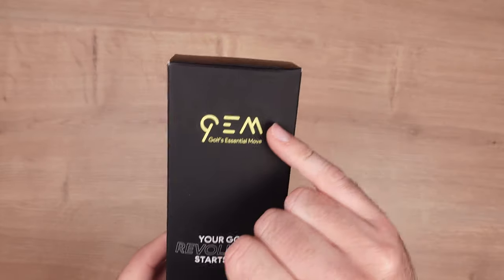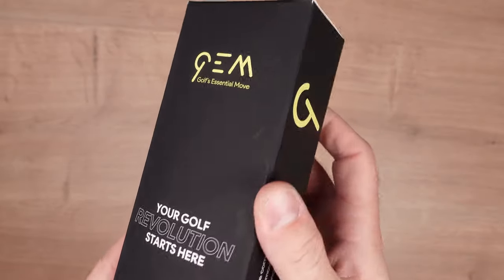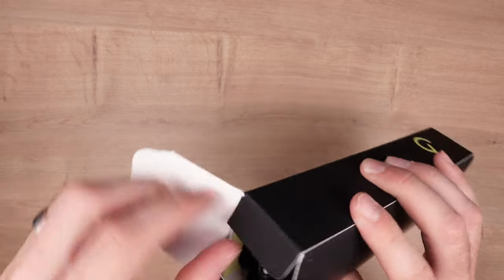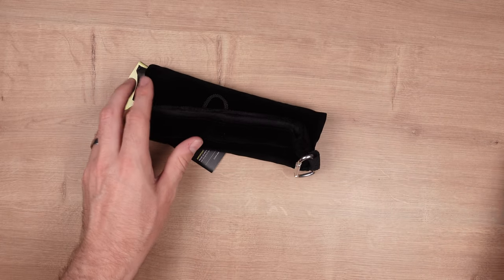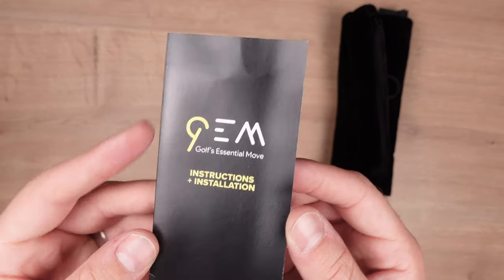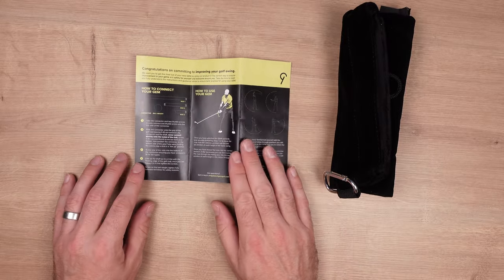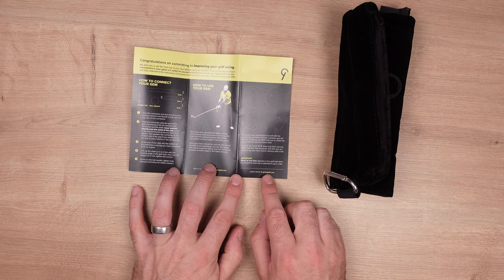It's nicely packaged — I quite like the green and black with the green logo. Let's have a look inside. So we'll open it up and see what we have here. We have the instruction manual with instructions and installation guide, which is quite concise and condensed, similar to the Shot Scope quick start guide. There's more information available at the Gemgolf website as well.